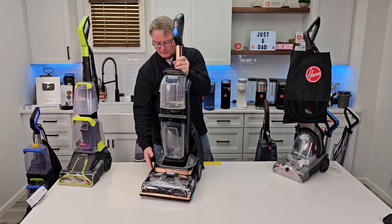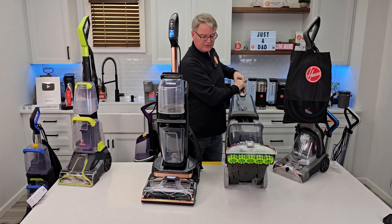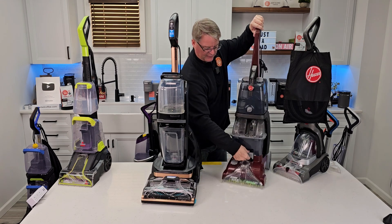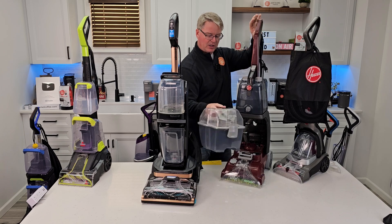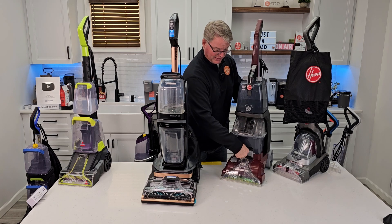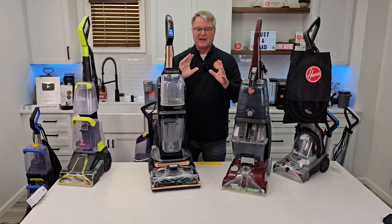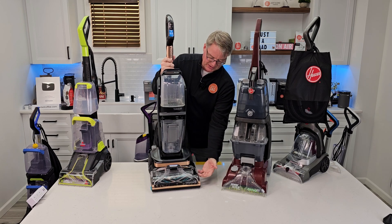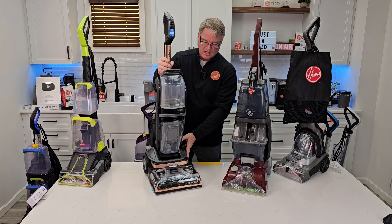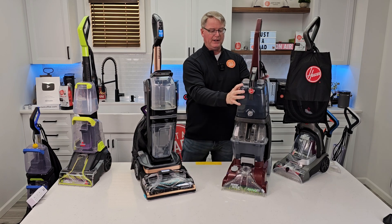Now we have the Bissell Hydro Steam and the Hoover Power Scrub. These are different technologies. The Hoover is kind of old school — it's got good suction and this older design with a big dirty water tank. They've made it super lightweight though, so for doing a whole house, it's pretty lightweight, while the Bissell Hydro Steam is pretty heavy. I found the Hydro Steam works very well — it puts a lot of solution down and the steam output is quite a bit, so it does a really good job of cleaning, but I was filling up the clean water tank a lot more often.